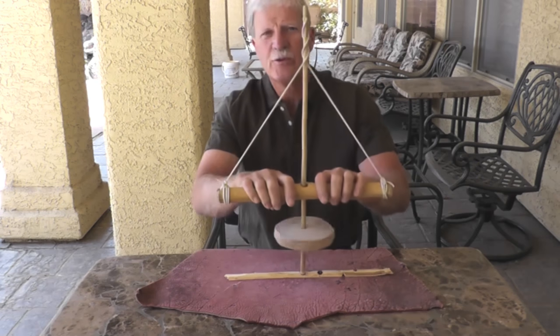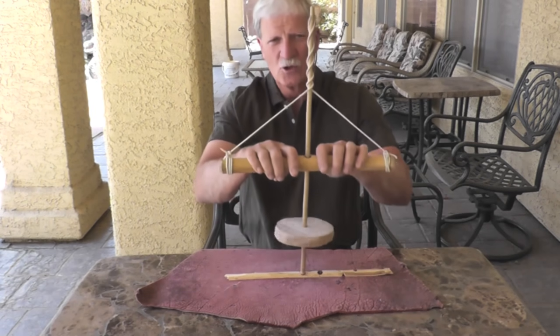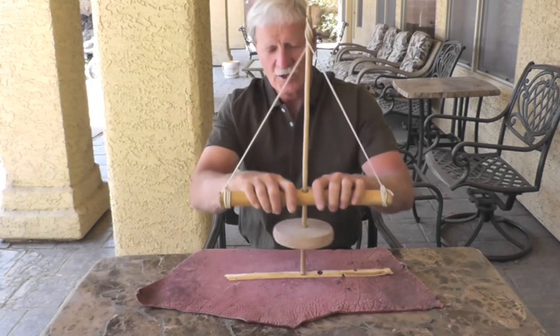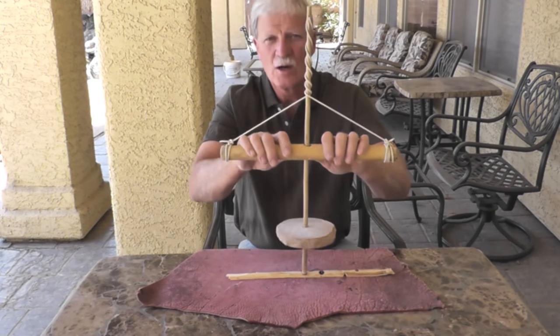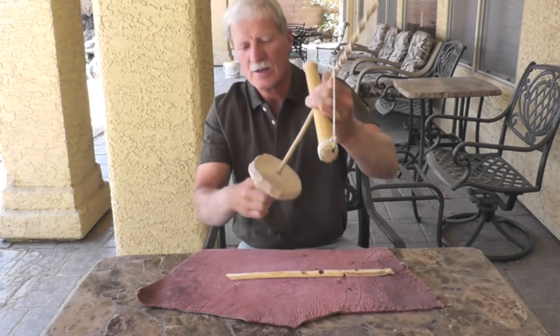I'm going to do another video in the near future and show how to make one of these. We'll put some stone tips on the end of it and test it out to see how it drills through wood and some other materials. So give the pump drill a try — it's a lot of fun and let me know how it works for you. If you have any questions, just put a comment down at the bottom of the video. Thanks for watching.